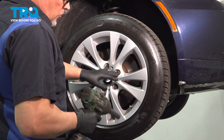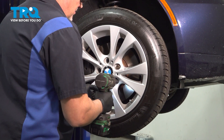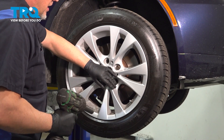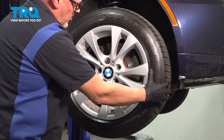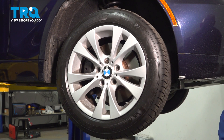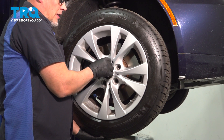I'm gonna remove the lug bolts using a 17-millimeter socket. Before I take the last one out, I'm just gonna hold the wheel on so it doesn't fall. The wheel's stuck on, so I'm gonna put one of the lug bolts on a little bit — just a few threads — and just take a hammer from the backside and give it a tap. Now it's loose, take the lug bolt out.